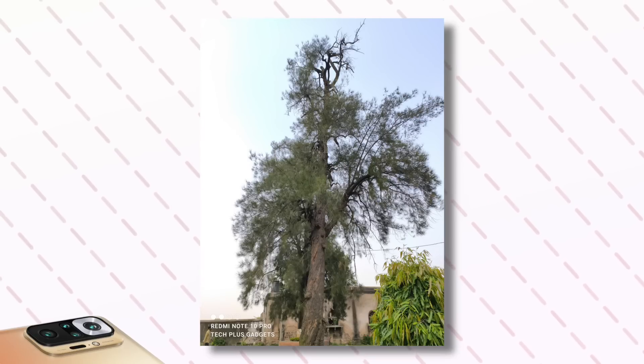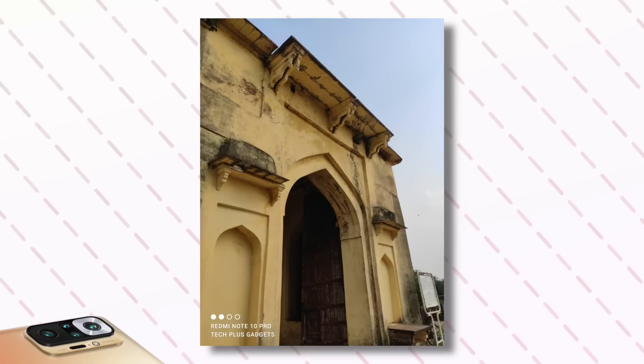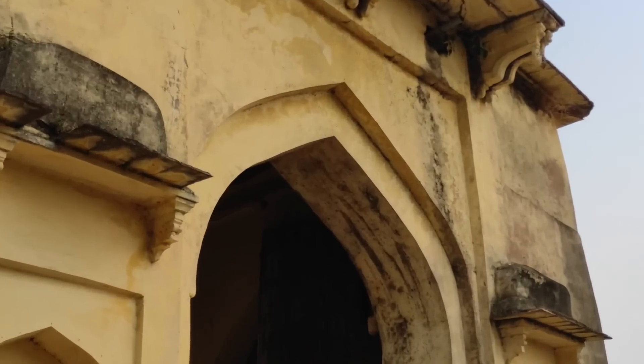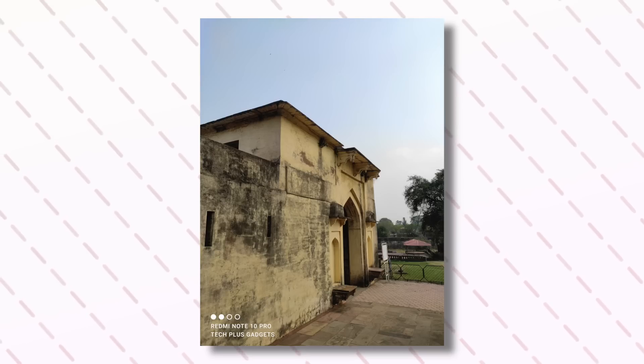But let's look at things practically, starting with 64MP images. The image you are seeing is shot through 64MP mode. I wanted to show an architecture-type image, because when you zoom in, you get a lot of detail. I would like to say that the sharpness I like here, and as you can see the edges, the quality is well balanced.